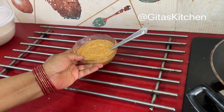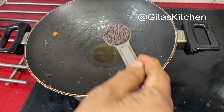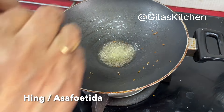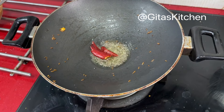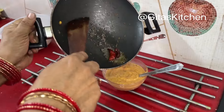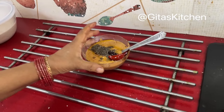Now we will do the tempering. Heat a spoon of oil, then add some mustard seeds. I also like to add some hing to it and one dry red chilli. Our spicy, sweet, sour, tangy allam pachadi or chutney is now ready.